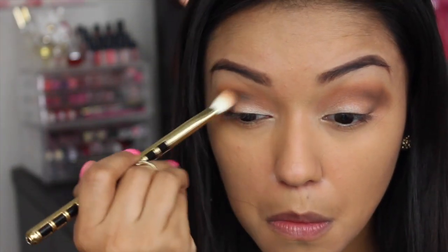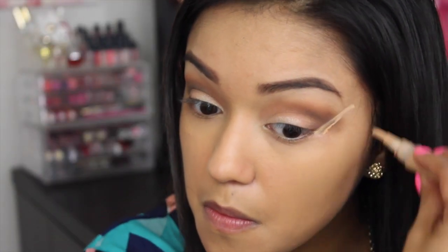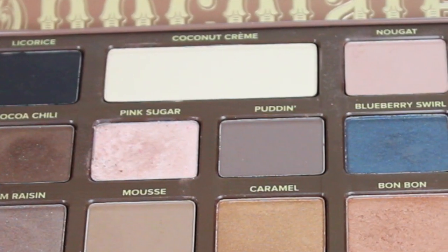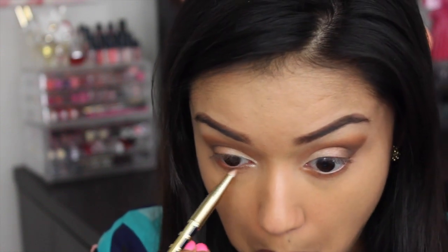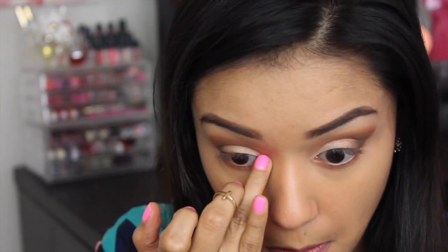Just taking that peanut butter shade to blend out any harsh lines. Here we are, taking the concealer to clean up that edge. And now going in with peanut butter and a pencil brush to smudge out the lower lash line.